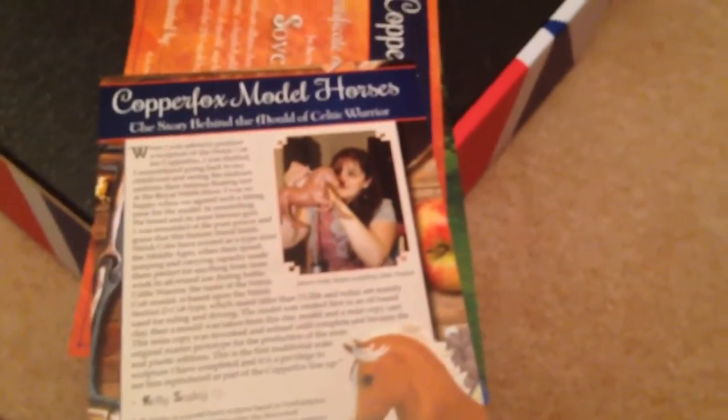It just gives you some information about the Copper Foxes, about the model horse, about collecting model horses, and also different live shows that you can go to. Then there is a pretty picture of the Sovereign in the box, and some information on who sculpted him. There is also a certificate signed by Becky just to say you officially own him, with the Copper Fox logo on the back.